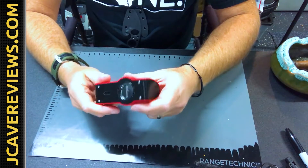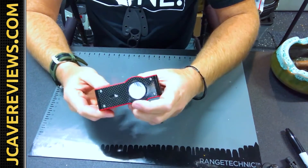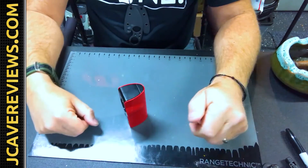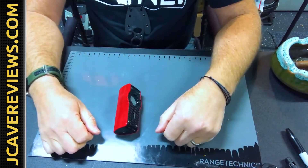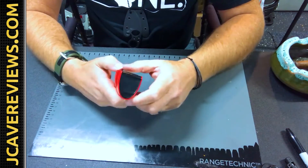This is a pretty cool lighter and everybody that sees this thing goes, where the hell did you get that? That thing is sick and it is something very unique. It's obviously not a pocket lighter — it's huge, it's heavy.